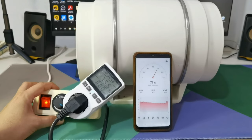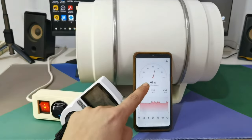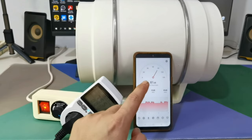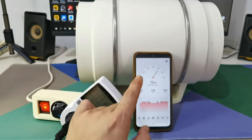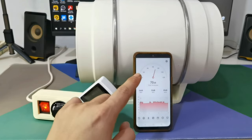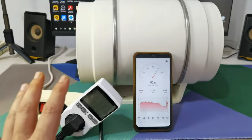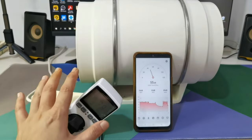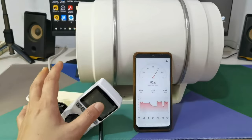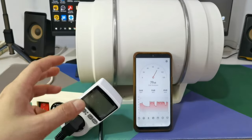Now I will turn down the power to half. At around 75 watts the noise level drops to 70 decibels — about as loud as a Sonic Mini 4K, a dishwasher, or your shower. If my calculation is correct, the airflow should now be around 450 to 500 CMH.